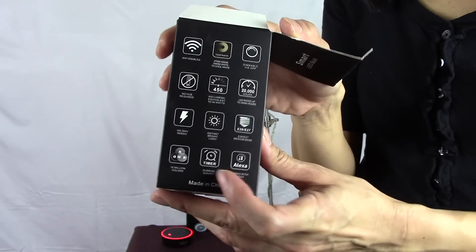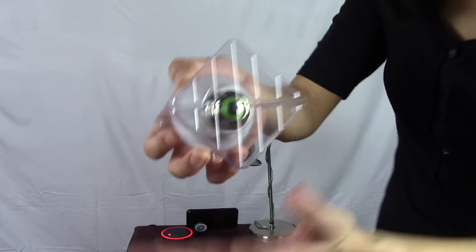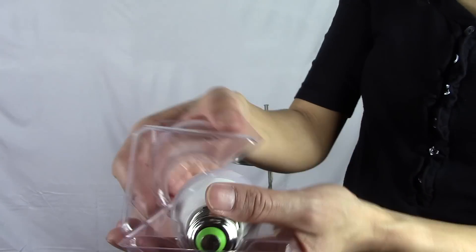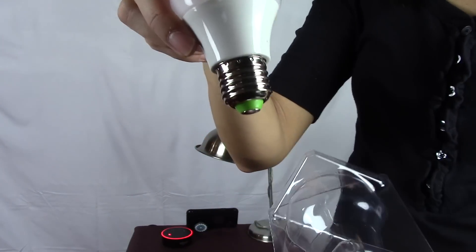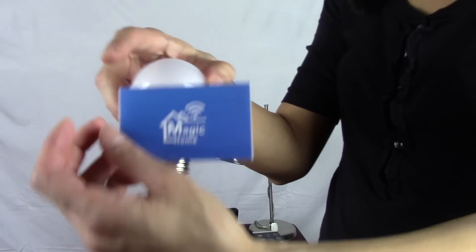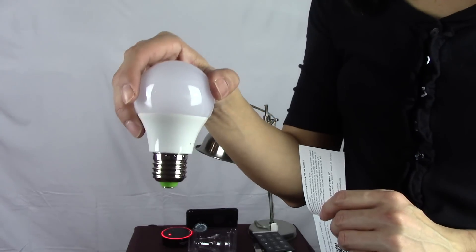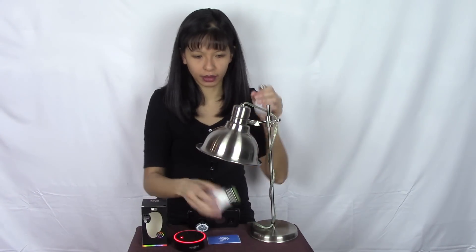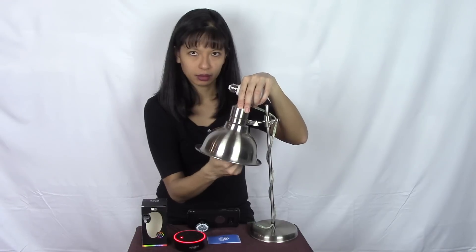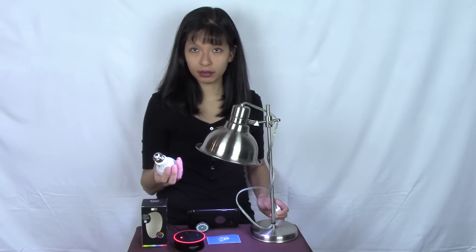Starting with the unboxing — this is pretty simple packaging. It says it's Wi-Fi enabled and it works with Amazon Alexa, and we can see there is a little green on the bottom of the light bulb. This is a standard light bulb socket. The instructions say 'Magic Home' and there's a QR code we'll scan in the next step. Now I'm going to take out the regular light bulb, replace it with the smart LED bulb — and there it goes, it works!